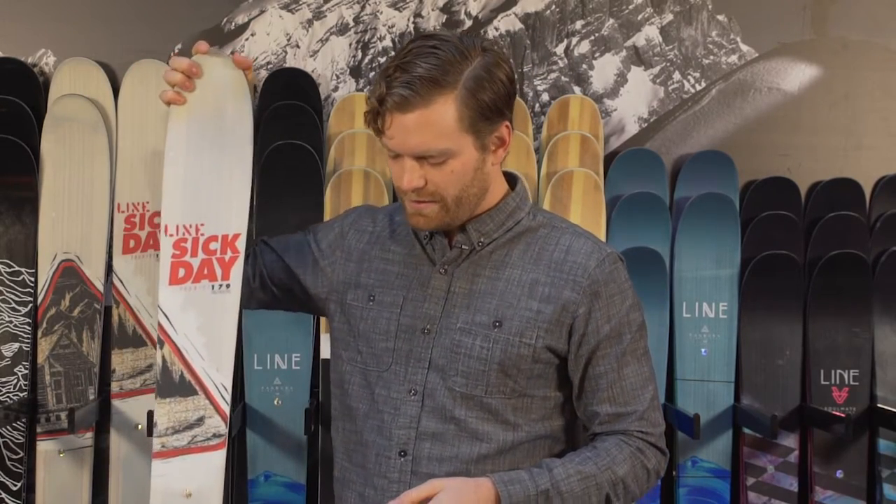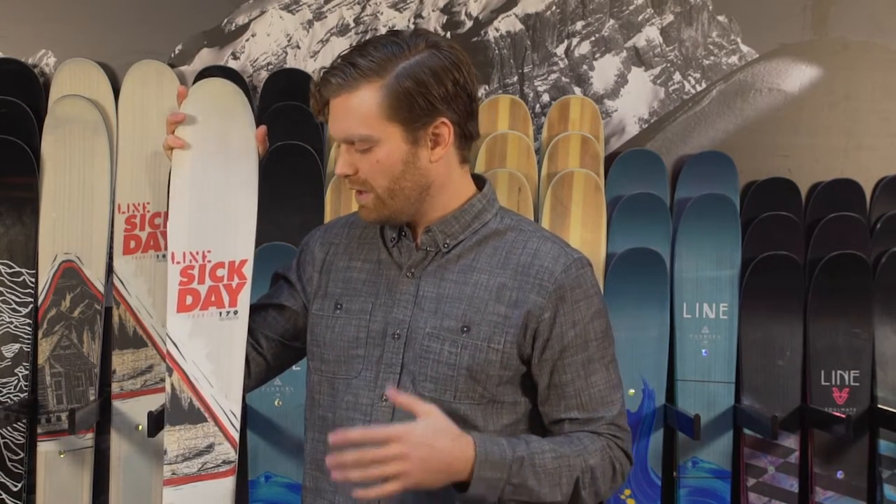Another one of my favorite skis in the lineup is the Sick Day Tourist. It's 102 millimeters underfoot, so it gives you a little bit more flotation out of this ski for those deeper days. It also comes with their Cloud Core — a core that's made lighter so that when you're skinning up the mountain you expend less energy, so that you can have a little bit more on the way down, which is really the fun part.